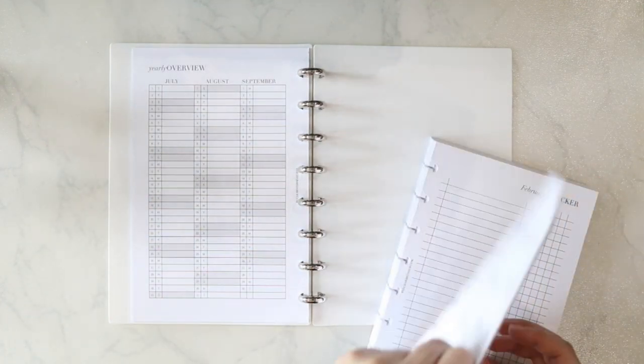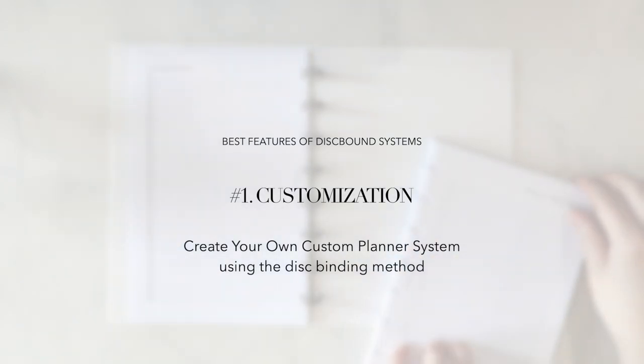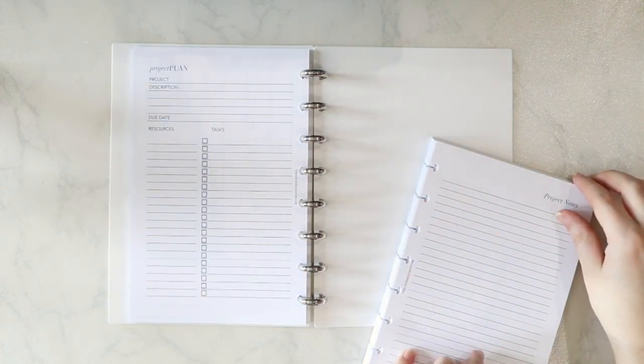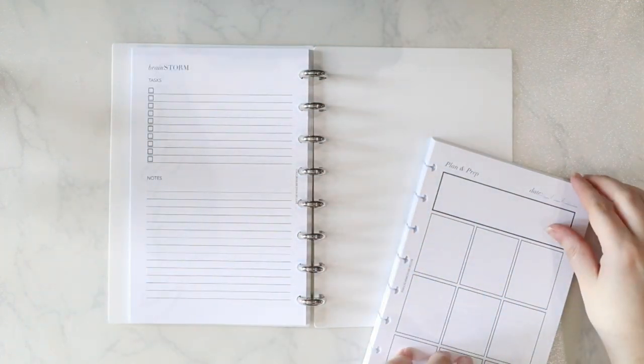Let's talk about the best features of the discbound system. Number one is definitely customization. The main reason I love using a discbound system as my planner is because it is completely customizable. I can create my own custom planner inside a binding and add and remove items on a whim. I find the disc binding to be very secure, but also easy for you to add and remove elements at the same time.